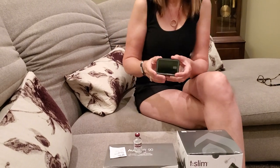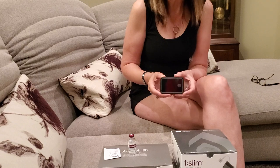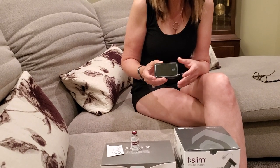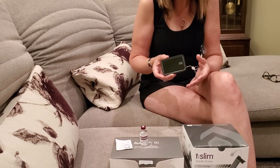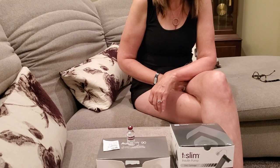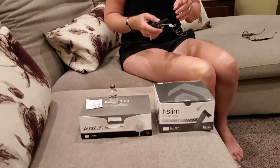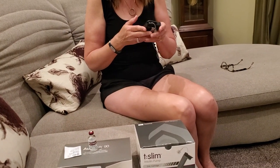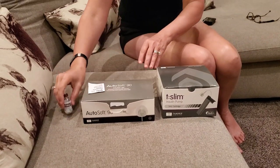Just a couple weeks ago I switched over to this pump and I had to do it by telephone. They were afraid to meet with me in person because of the quarantine, so it was decided we would just do it by phone — and I did it, no problem. So what we're going to do is start out by first — I always leave this on for a second until I get this filled up. We're going to go with this first, and here's what I use.